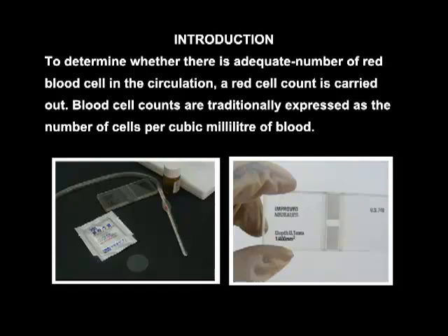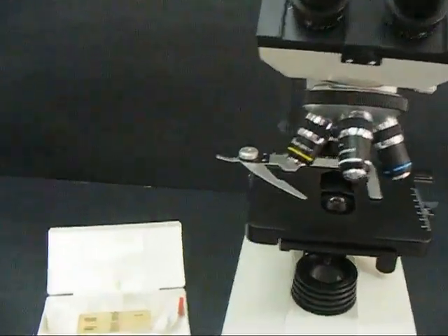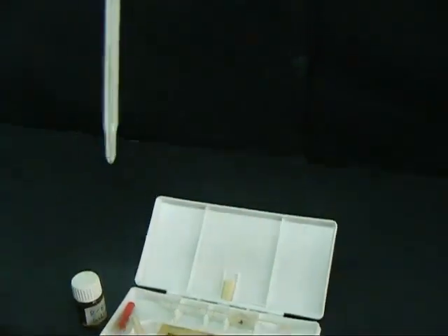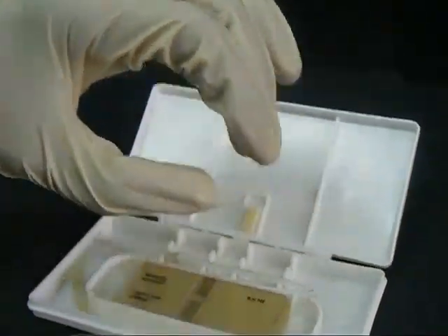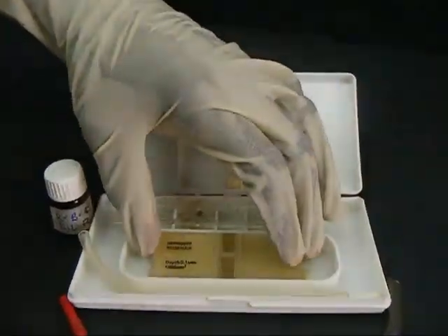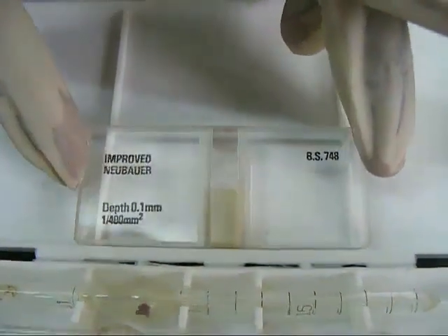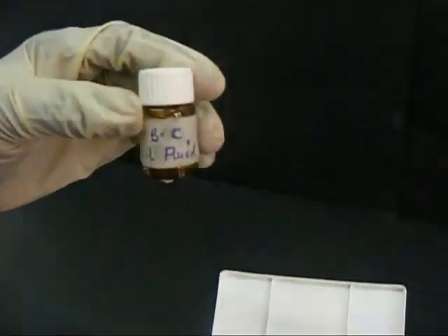Blood cell counts are traditionally expressed as the number of cells per cubic millimeter of blood. In performing a red blood cell count, a microscope and a hemocytometer apparatus are needed. A hemocytometer apparatus consists of a white blood cell pipette, a red blood cell pipette, a cover slip, and an improved Neubauer hemocytometer of depth 0.1 millimeters and area 1/400 millimeters squared. A red blood cell diluting fluid is also required.